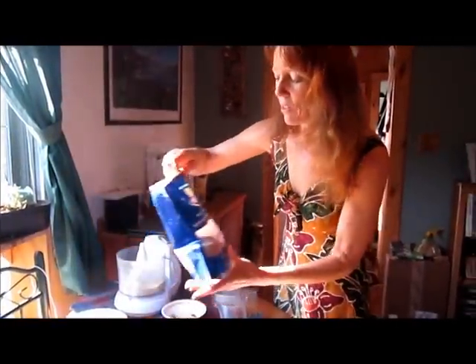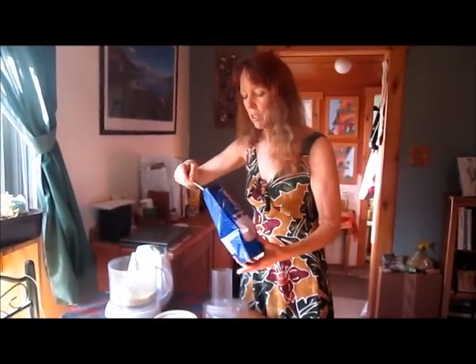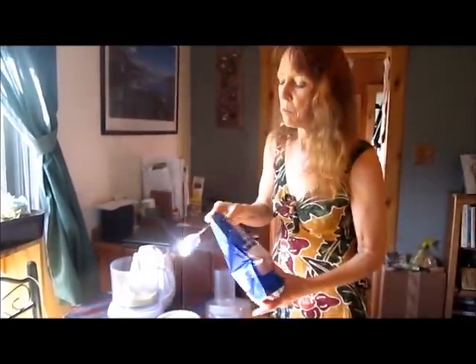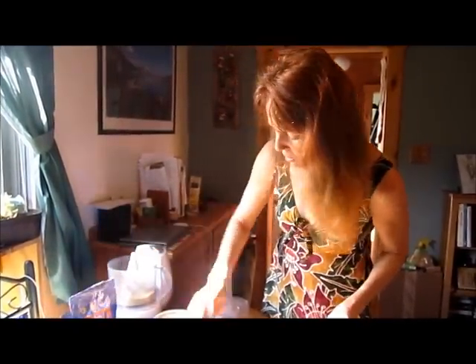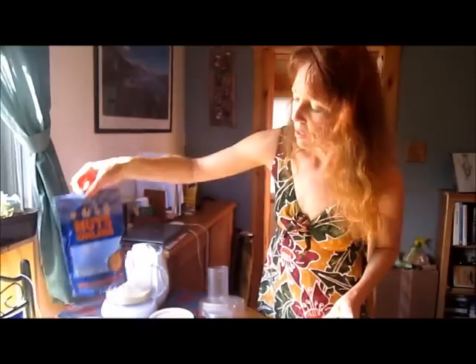Now I'm going to make these all chocolate. We'll put in two tablespoons of cacao powder — you could also use carob. And then afterwards you can put in some raw chocolate or some cacao nibs, which would make it really good.